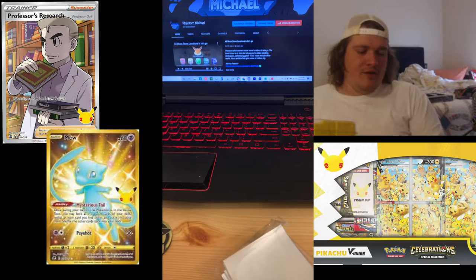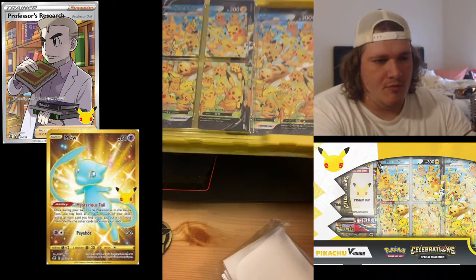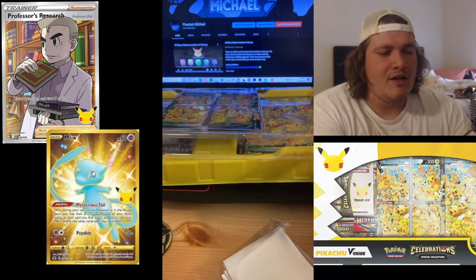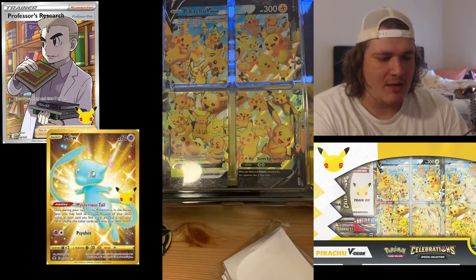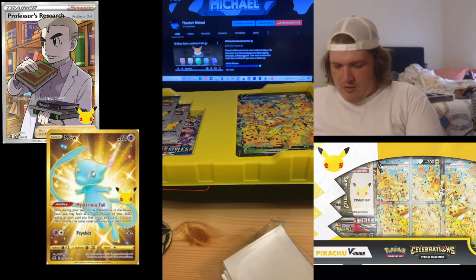Pulling that bad boy out — this thing is massive. This is what we get right here. Can't even see everything so I'm just going to set it right here. These are the four Pikachu for the new Pokemon card type V Union. We're going to go ahead and get these out for you guys really quick.